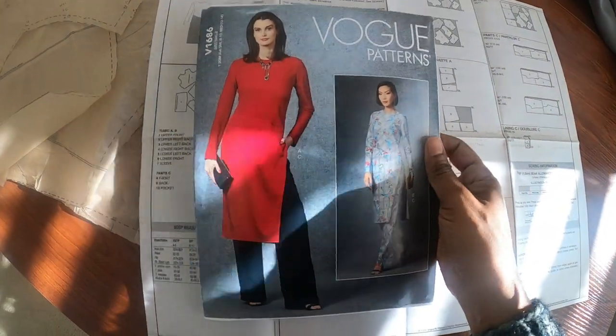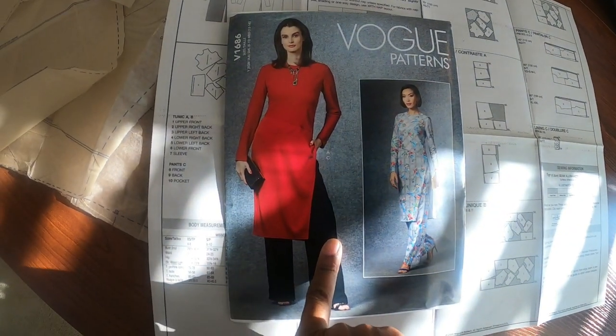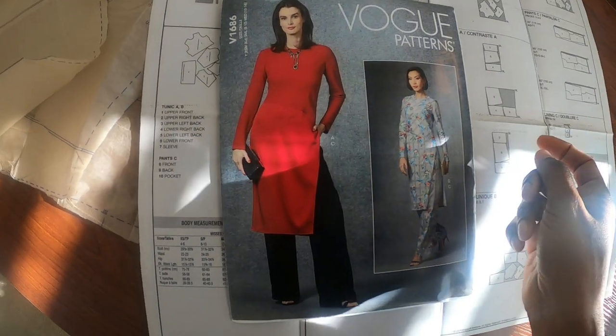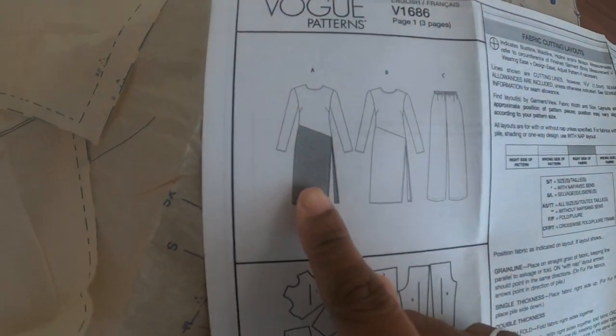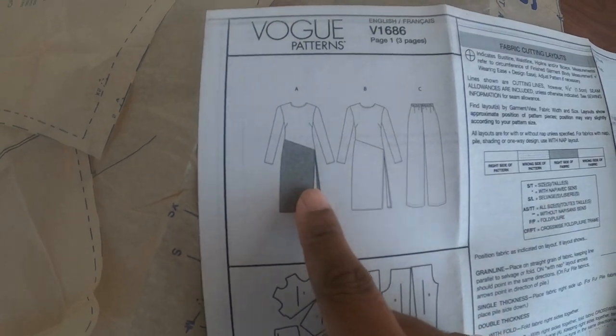For my next sewing project I am going to be working on Vogue 1686, and I want to make View A with the contrasting skirt.